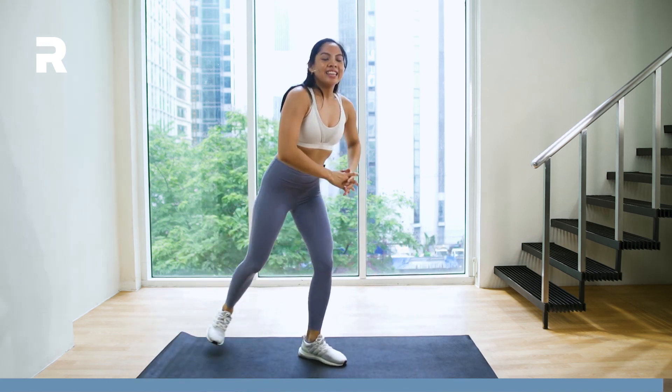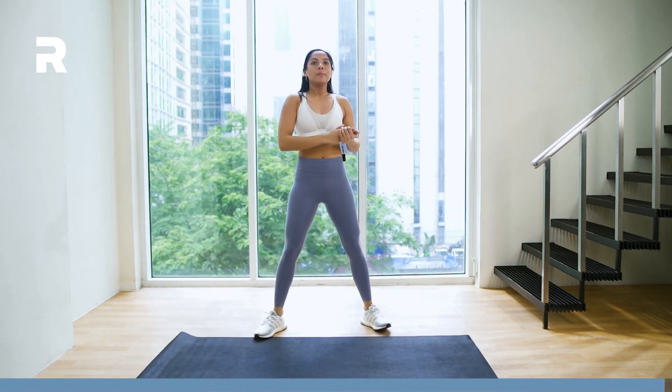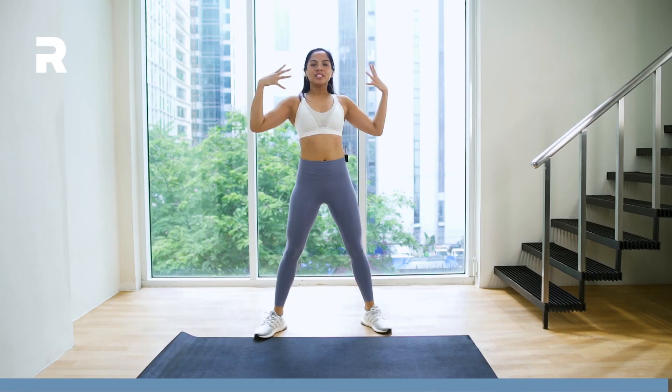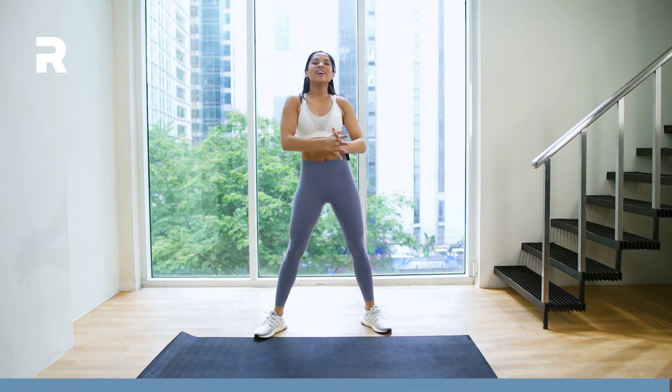Awesome work, everybody. That was a great full-body pulse HIIT workout — a great way to really build on muscular endurance, to build a stronger and a better you, and a fitter you as well. See you all in the next video.